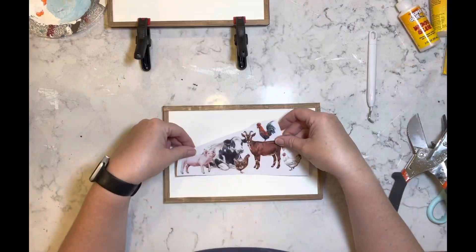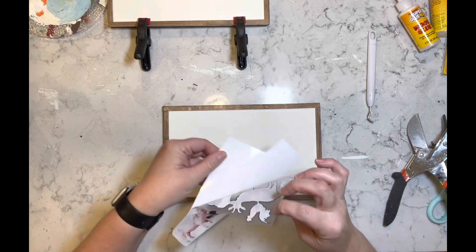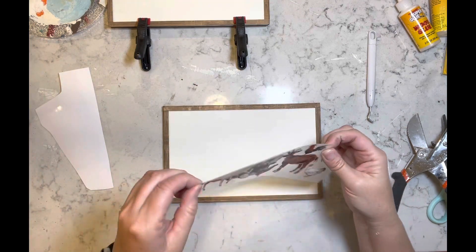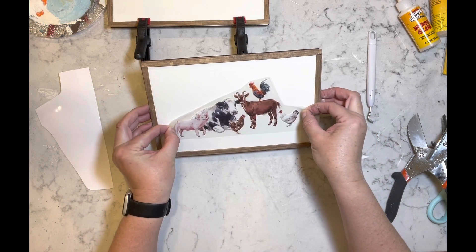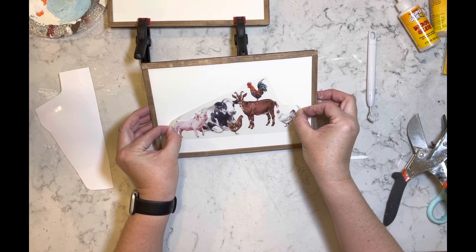Once I have the frames done, I'm going to take the rub-on transfers and add them to my new picture frame.